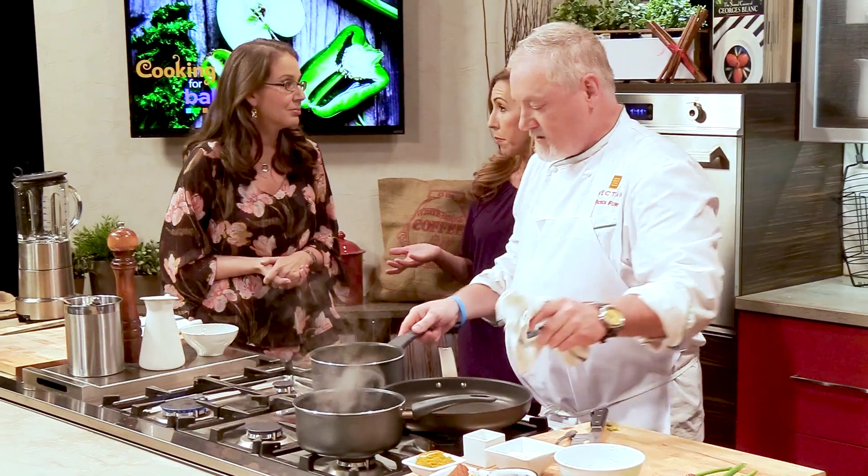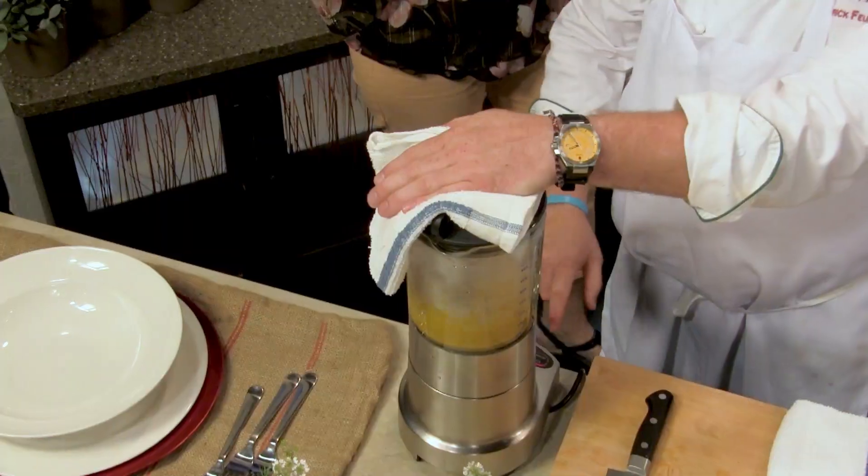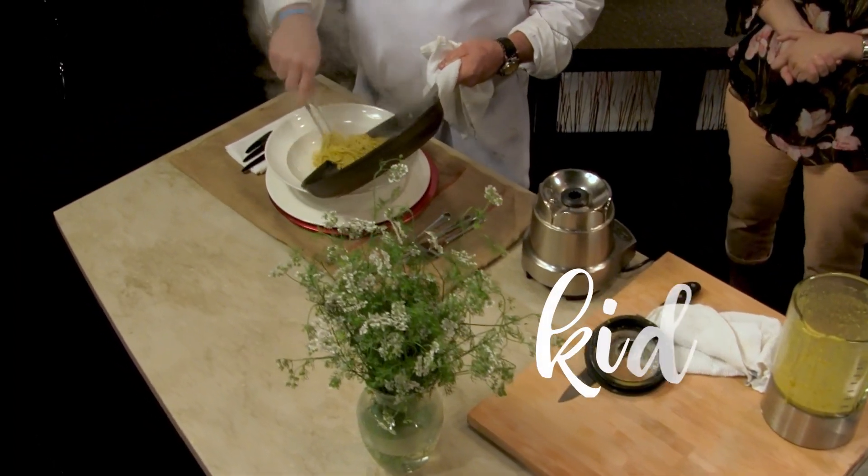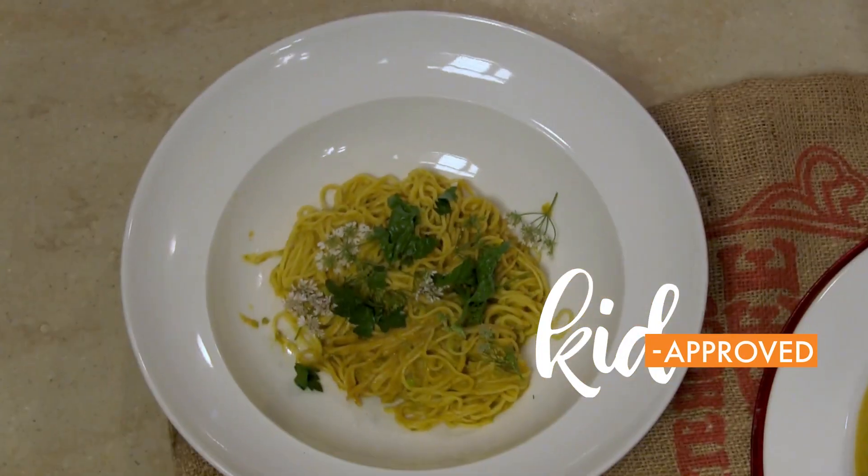And peas are very high in protein. Absolutely. And I think, you know, sometimes kids just get in a regimen of just eating one kind of thing. So you want to find ways to have recipes that have different kinds, different colored foods, different textured foods. You know, get your vegetables in there.